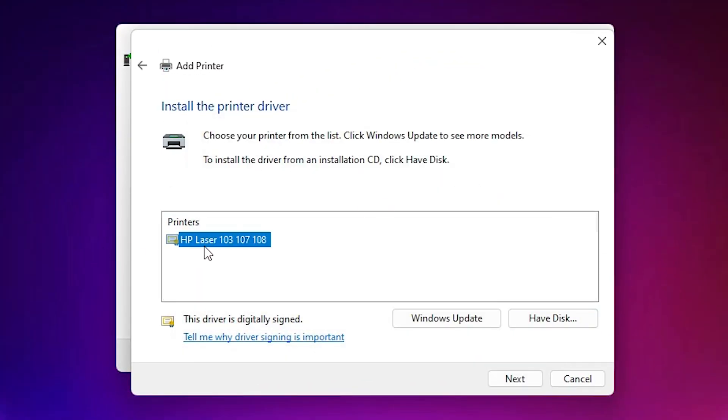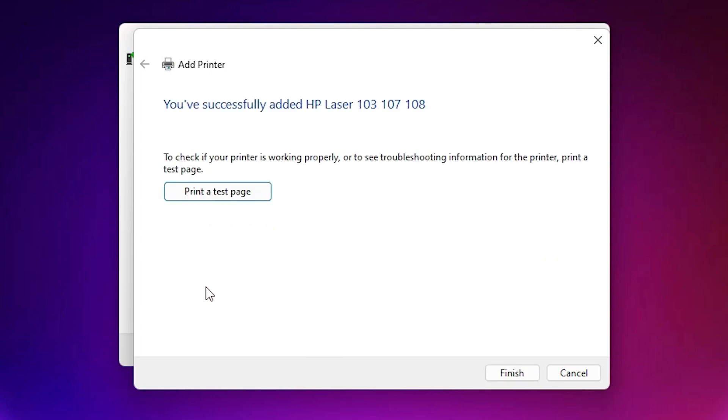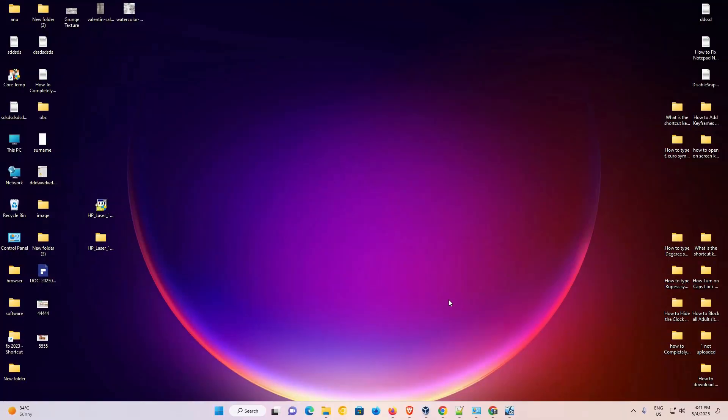Now here is our printer listed. Select 'HP LaserJet 103, 107, 108' and click Next, then Next again. Click Yes to replace the existing driver. Our printer is now installing — it takes one or two minutes depending on your PC speed. Once done, you can print a test page or just click Finish.